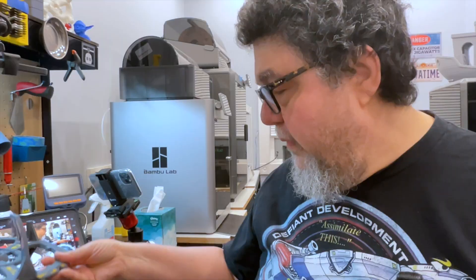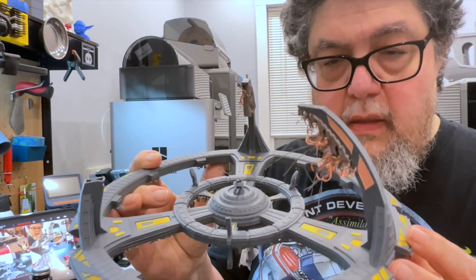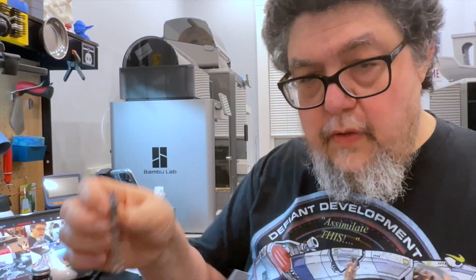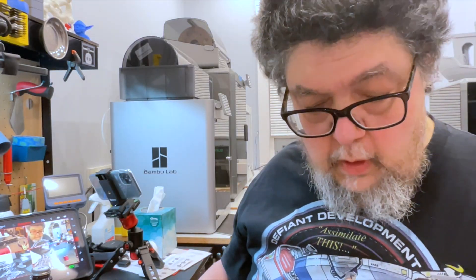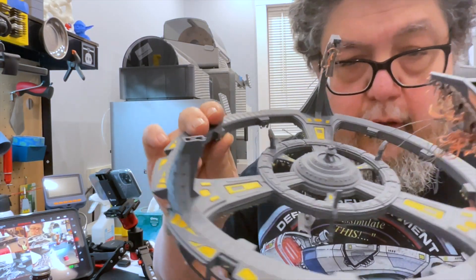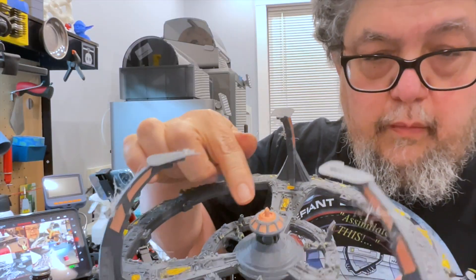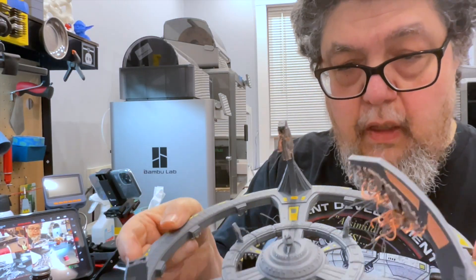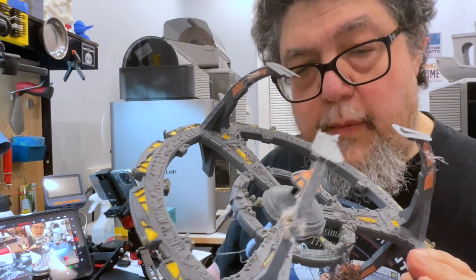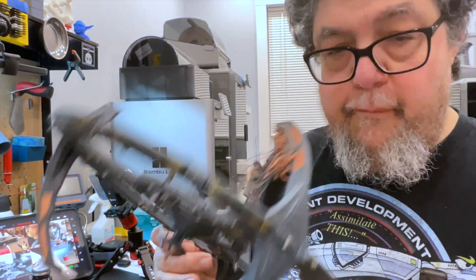Well, sometimes things don't work out — and this one hasn't worked out. It's sort of recognizable as Deep Space Nine but the pylons are all crufty. It's not exactly easy to repair. The multicolor printing was kind of cool and it took 36 hours or so to get here, but underneath it looks like crap. So I'm going to possibly come back at some point with a different DS9 model — maybe one that has to be assembled — because this didn't work out.